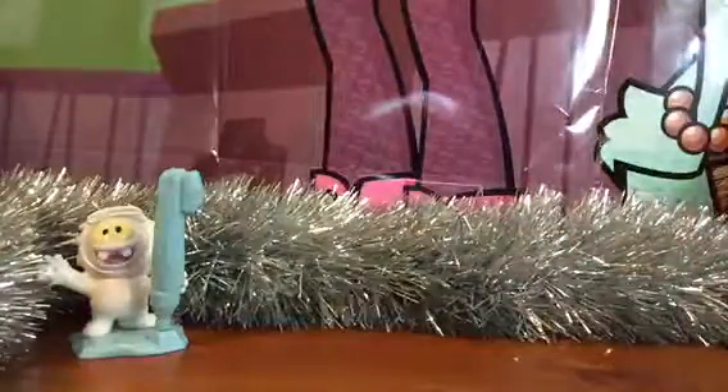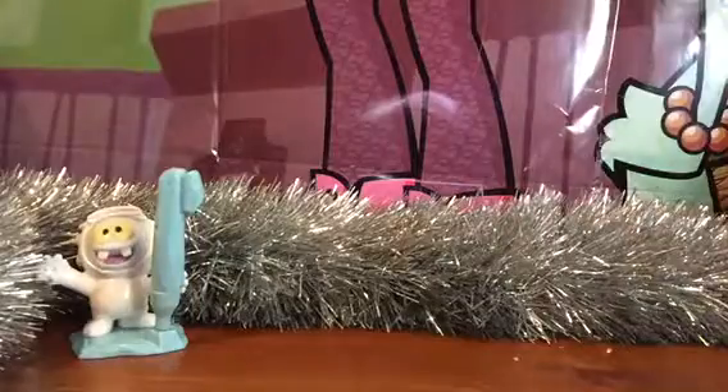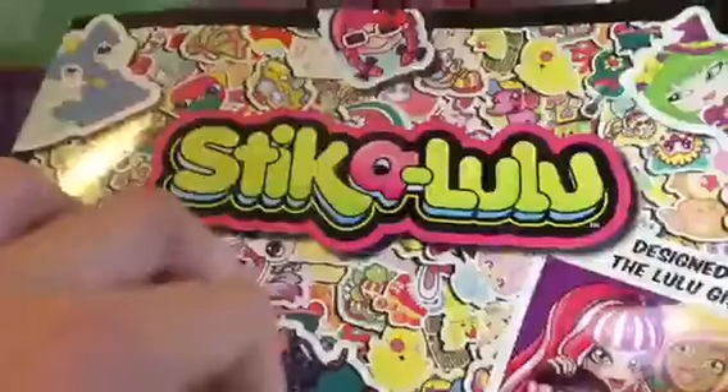Hey guys, it's Kitty Catsy and today we're doing another video — a special sticker designing video, because we are doing a video in this sticker book from Sticker Lulu. You guys might remember Sticker Lulu.